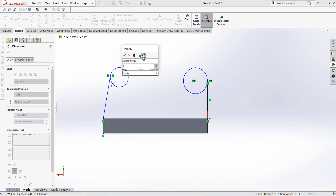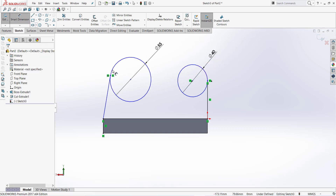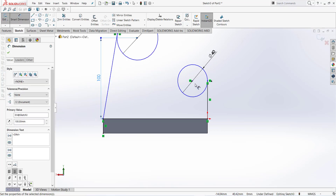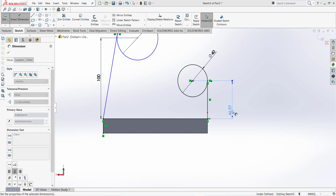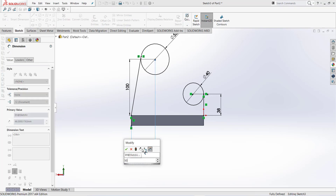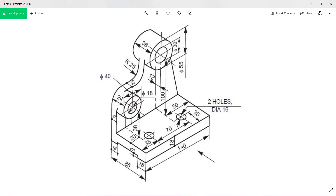Now dimension this: diameter is 55 millimeter and this diameter is 40. From this face this dimension is 100 millimeter and this one is 38 millimeter. From this center this distance is 50 millimeter, and this distance is also 50 millimeter.